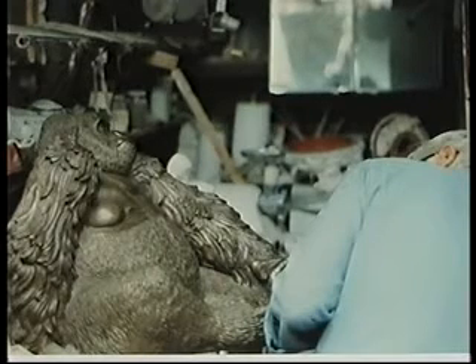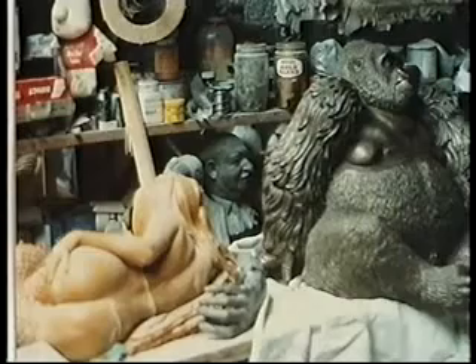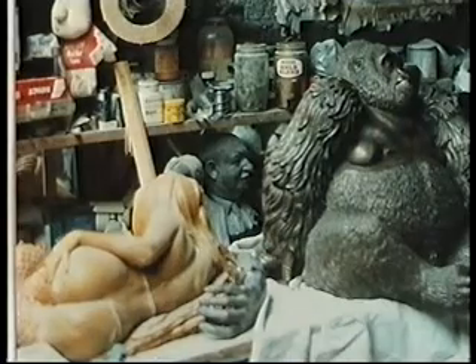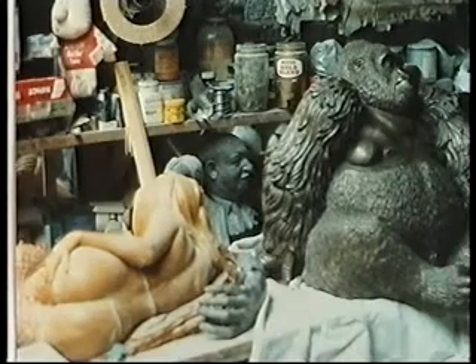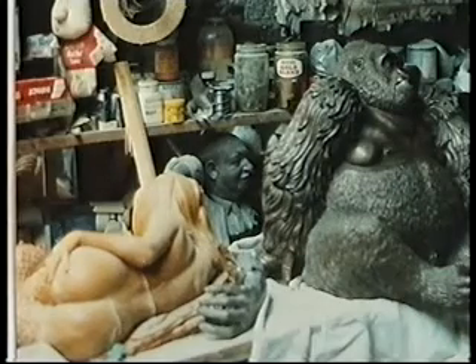That previous photograph of John was taken in 1995. Here he is in his studio working on Guy the Gorilla. Here's another shot of his studio, and the sculpture of the lady — actually a mermaid on the left — is very interesting. John used to hire prostitutes to pose for him in the nude. I don't think his wife liked that very much.